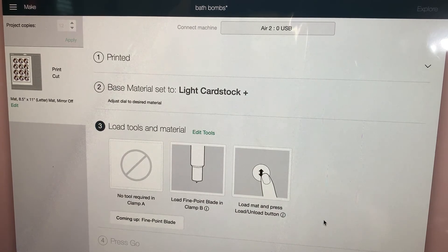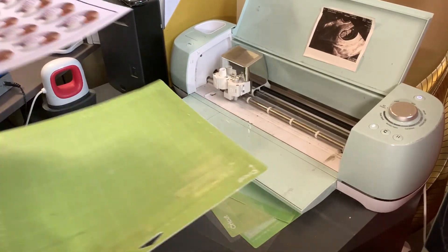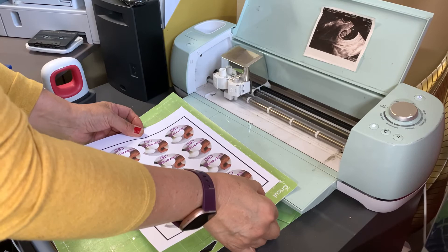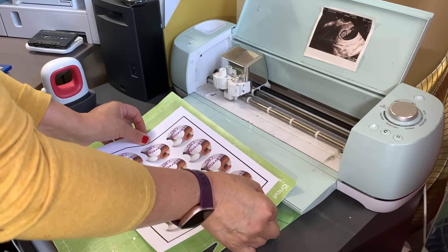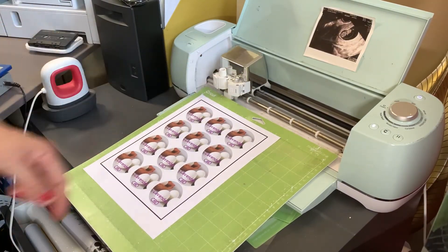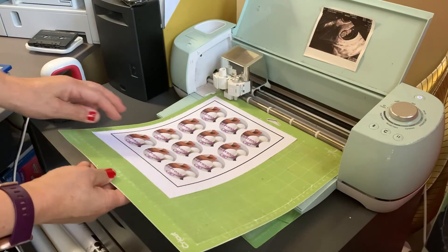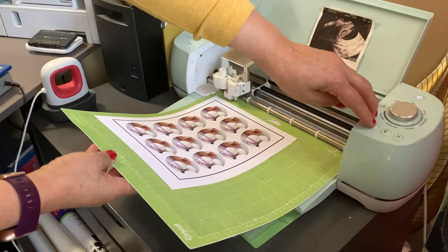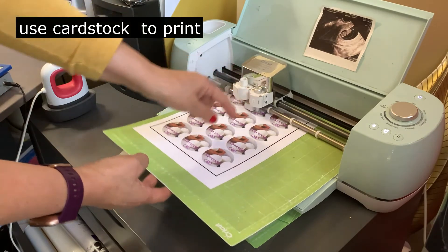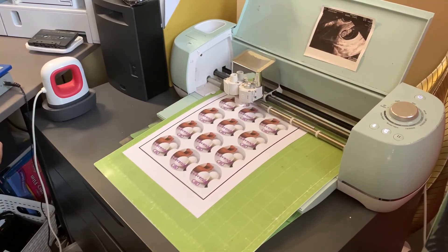Now that it's been printed, we're going to go ahead and align it. Make sure that you align it perfectly on the line. I have a very bright light right now so I'm going to turn it off — otherwise it is not going to register the marks the way it's supposed to. I'm going to turn it away and bring my mat inside, go here, and it's going to start registering. The black around it is the marks, so it's going to look for all the marks and start cutting.